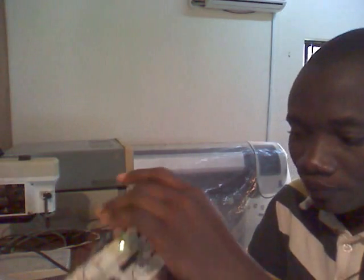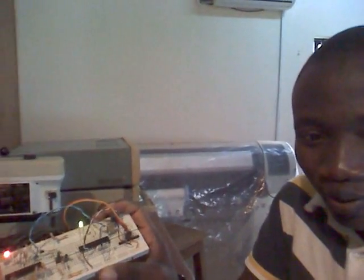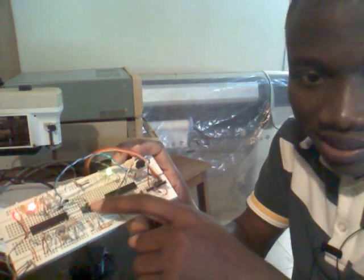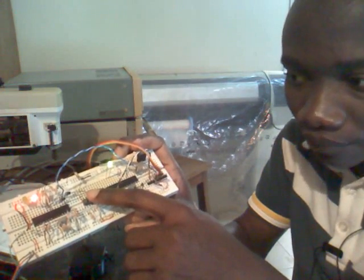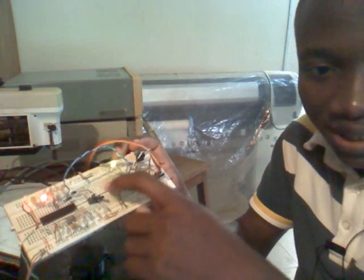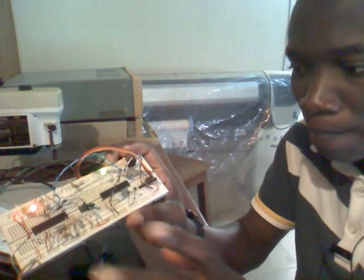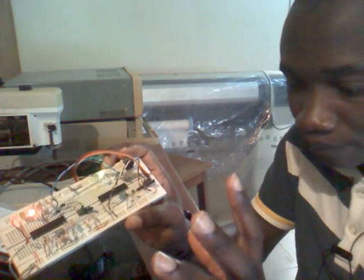If you look carefully, there are two buttons here. They control the servo motor clockwise and anti-clockwise. When transmitting using two PICs communicating via USART — Universal Synchronous Asynchronous Receiver Transmitter — ensure that both of them share the same ground.